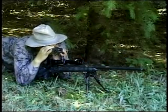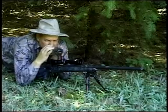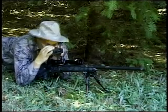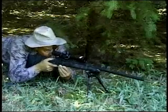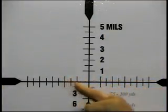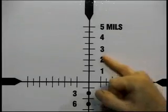Long range hunters know that laser range finders can and do fail in the field. Watch how easy it is to range a target using advanced reticle technology. The upper portions of our reticle incorporate the Milradian range finding system — the same system used by the U.S. military. Our Milradian bar graph makes this system more accurate and easier to use.